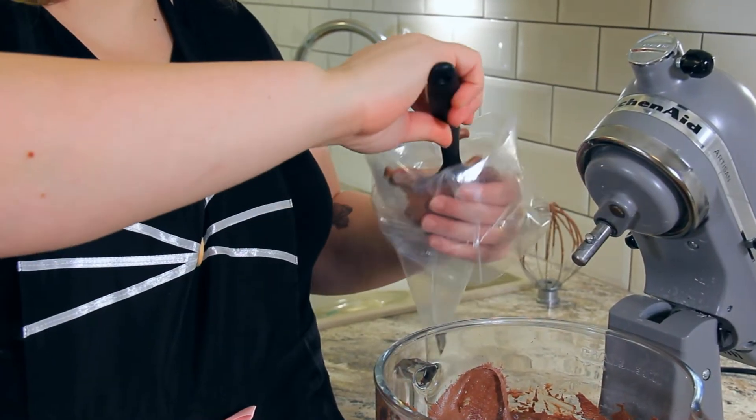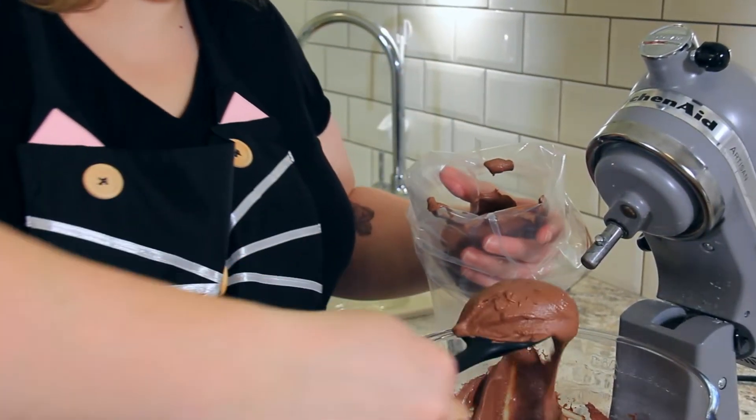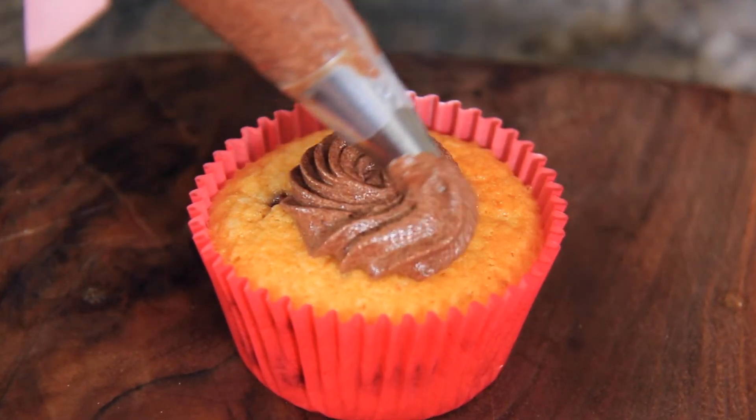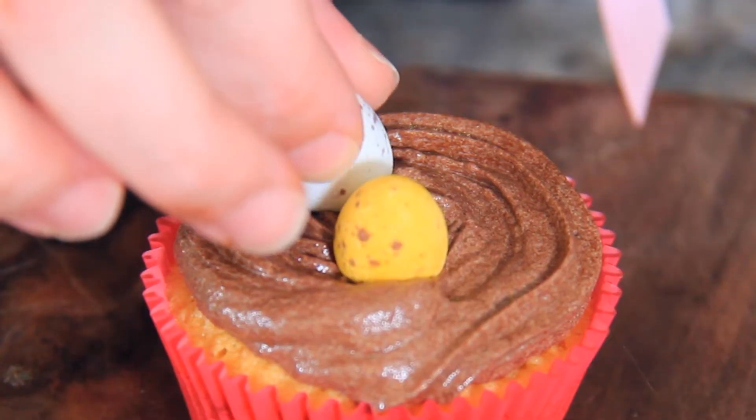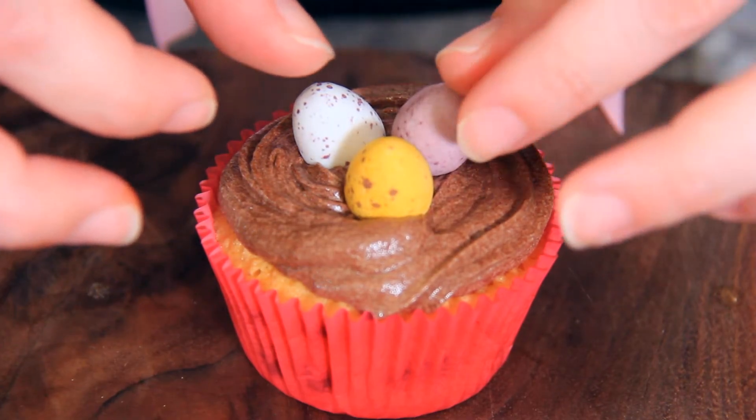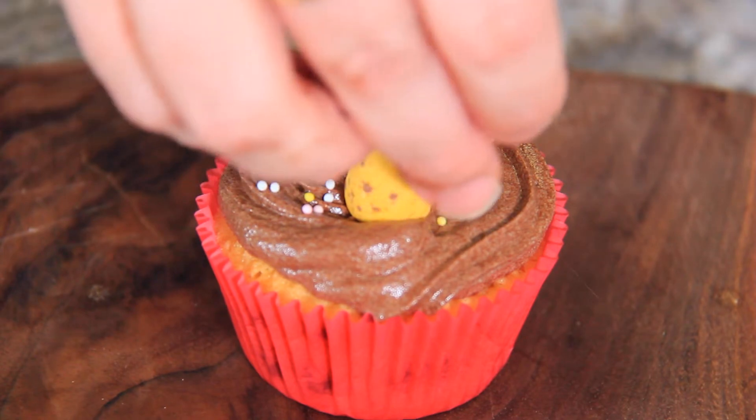I'm going to spoon the creamy ganache frosting into a piping bag with a star tip to make a pretty little nest for our cupcakes. Starting from the center, pipe in circles until you've covered the entire top of the cupcake. Then place a couple of mini eggs on top and I like to add a few extra sprinkles just for decoration.